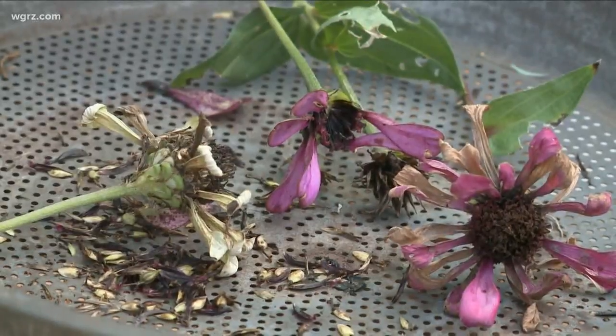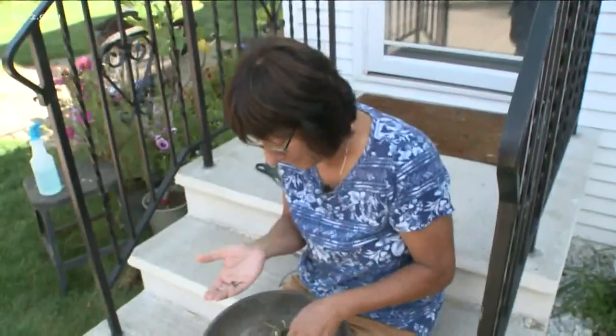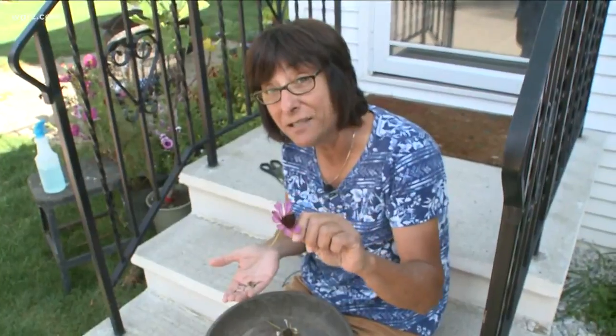So as things start to die off, save the seeds, put them in an envelope, keep it in a dry area, mark it, and next year you'll have seeds. I'm Jackie Alvorella for Channel 2 Daybreak Saturday.